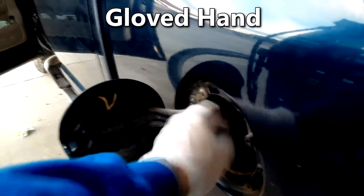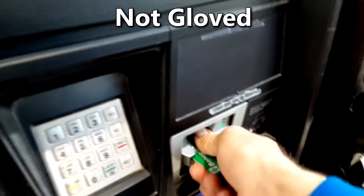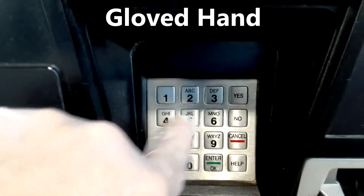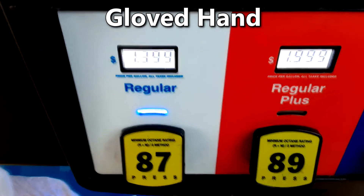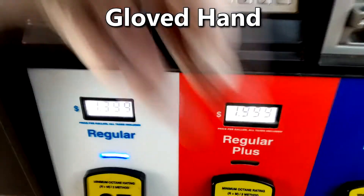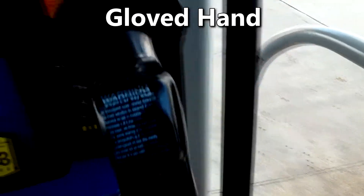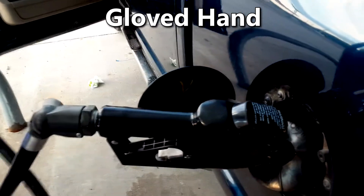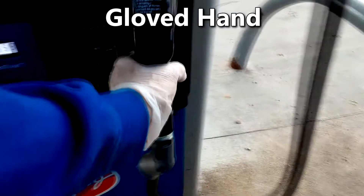First, we take our gloved hand and take the cap off of our gas. Now we pay with the not-gloved hand using our card, and we take our gloved hand to key in any pin numbers or touch any screens. We also take the gloved hand to touch the gas tank, as well as grab the nozzle with that gloved hand. Now we take that gloved hand with the nozzle, put it into our vehicle, and pump our gas.